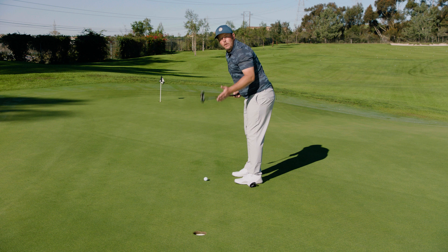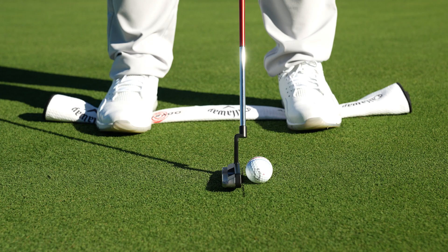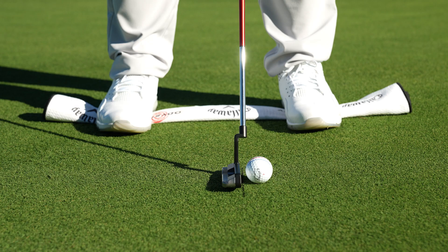Good balance is key to good centerness of contact. So once I feel nice and balanced on the towel, I'm just going to go ahead and line up my putter right in the middle of the face and make a nice balanced stroke.